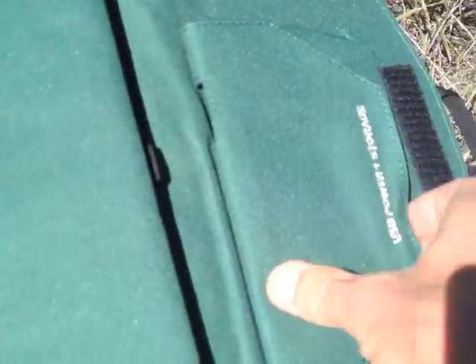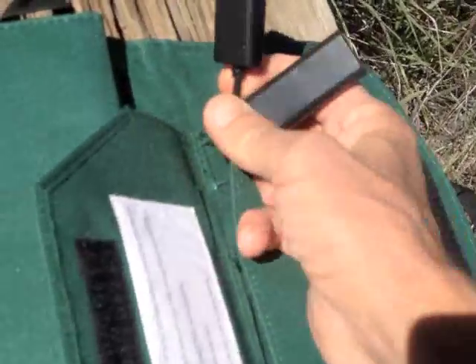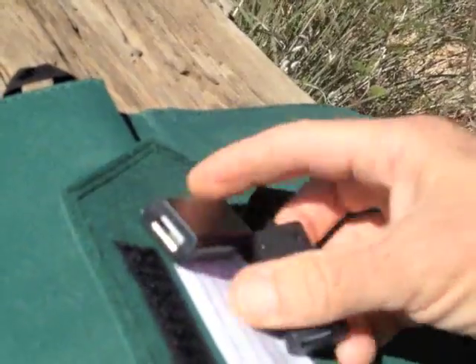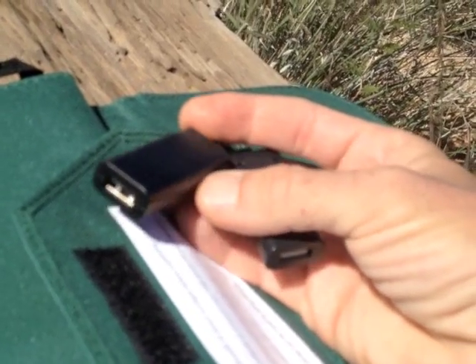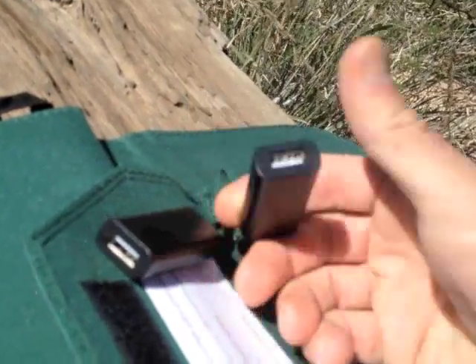Inside the top are two USB ports. According to the specs, one is 2.1 amp and one is 1 amp. They are not marked, so I asked. I was told that the first or larger device you hook up will pull the 2.1 amps, and a second or smaller device will pull one amp.